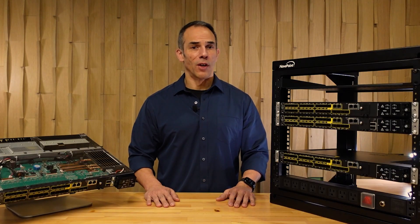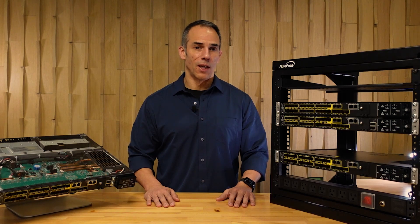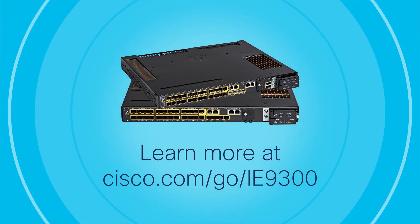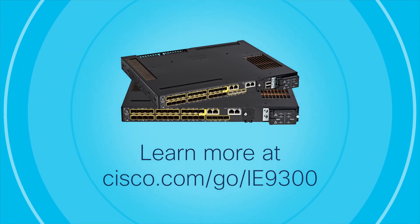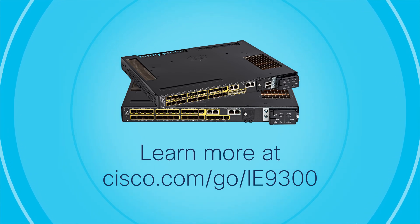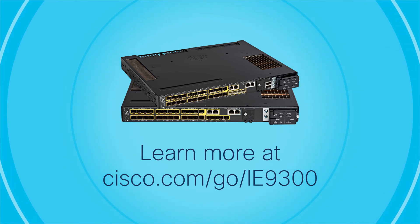You have heard a lot about the new Cisco Catalyst IE9300 Rugged Series. Come to our website at www.cisco.com and look at the IoT information. Ask your account teams and come to us with your questions and needs. We're here to help you. Thank you.